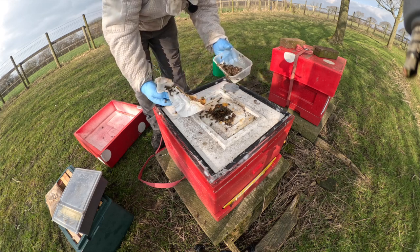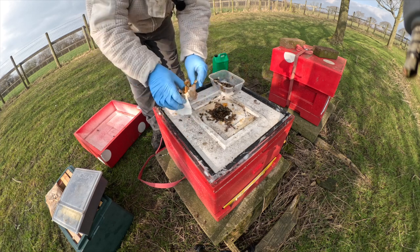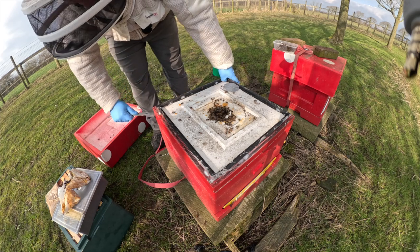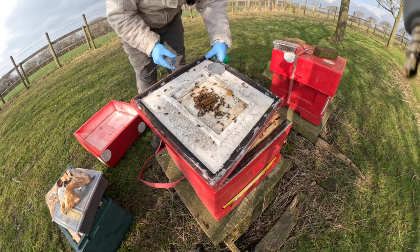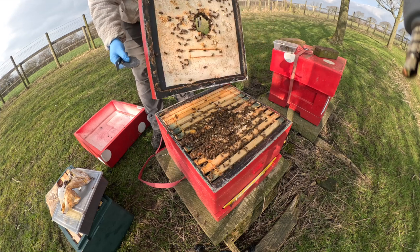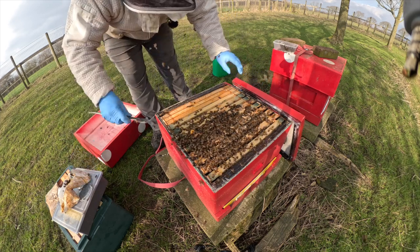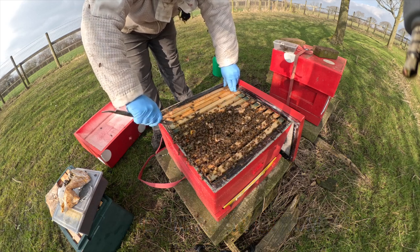We'll just smash that fondant and tip it down — there's just a tiny bit of that pollen patty left in there. These guys are a little bit smaller again with loads and loads of stores in there, so I'll just take these dummy boards out and replace them with foundation so when they expand they've got plenty of room.